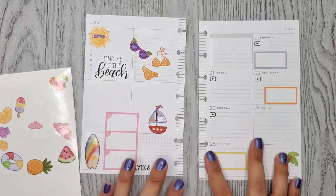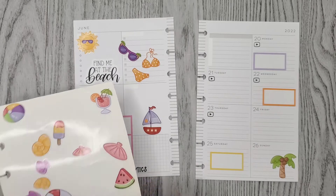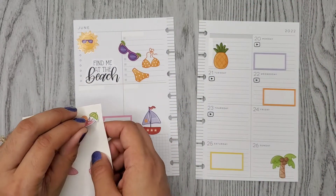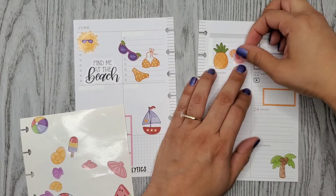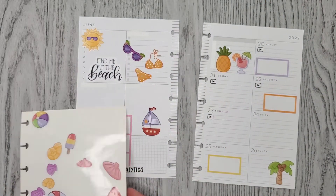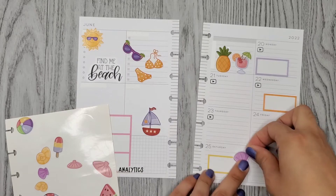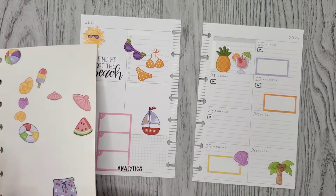Orange is like right there. Two glasses right next to each other — gosh. I don't know where to put these shorts. Oh, I can put them over here.